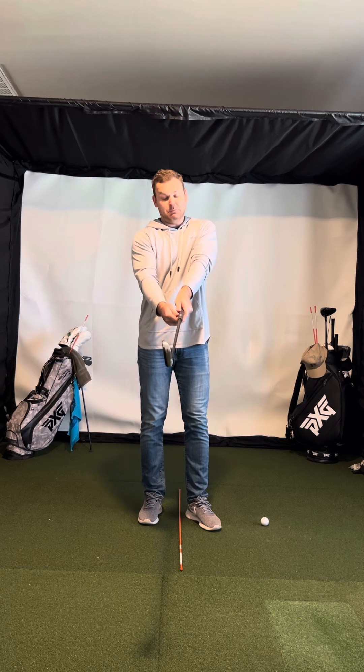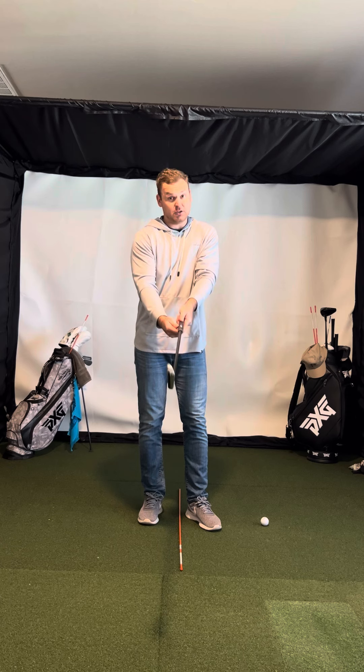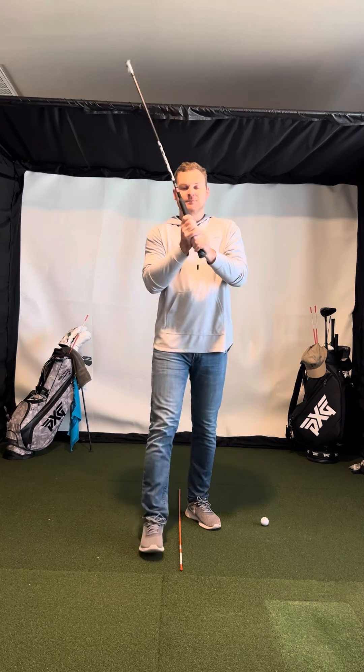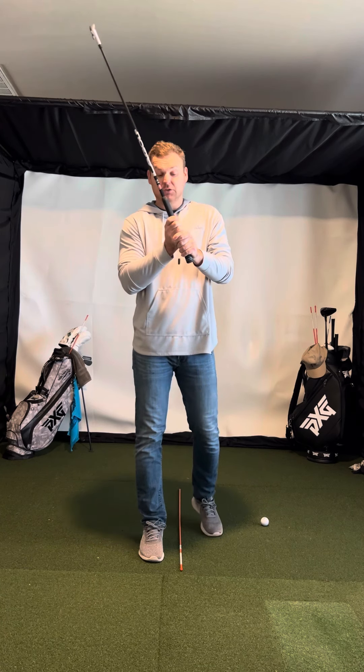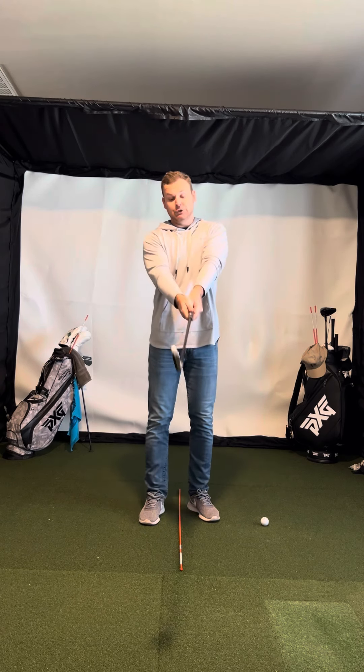I'm okay with it being a little bit stronger than that. I would just never want to go weaker than that position. The trail hand comes in from underneath. I like an overlapping grip, or you can do an interlocking grip. I'm not a fan of ten finger because that kind of splits the hands, and I like the hands to be unified.